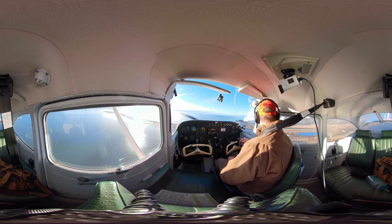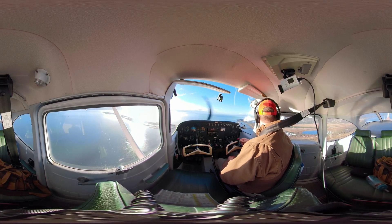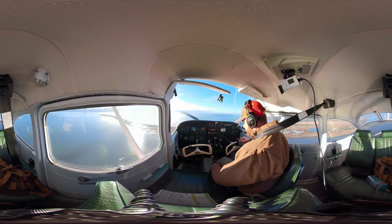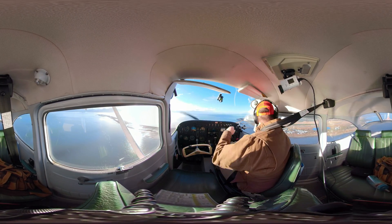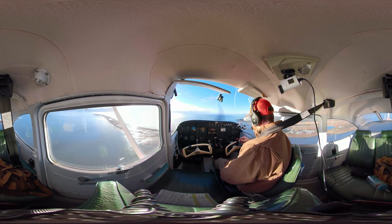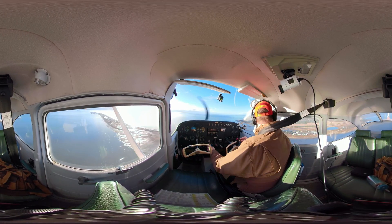I think it's even great to do these at the private pilot level. So we're about there, we're all set up. CGUMPS check: carb heat, gas, undercarriage, mixture, prop, seat belt, switches. All good. Undercarriage is down and locked.